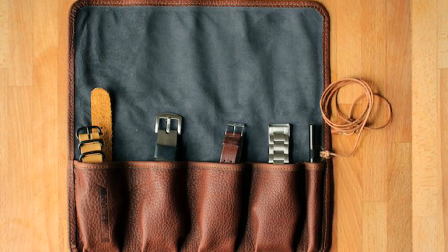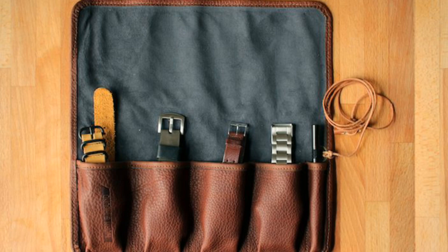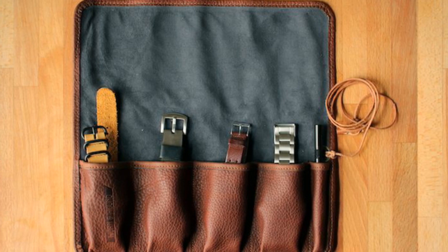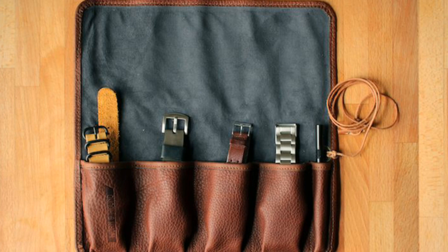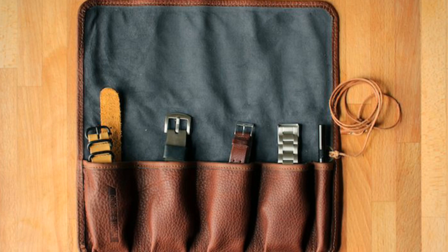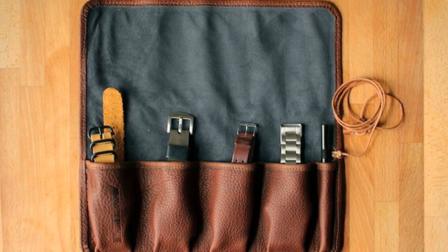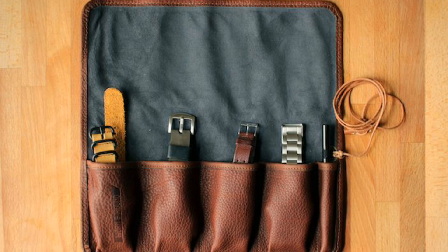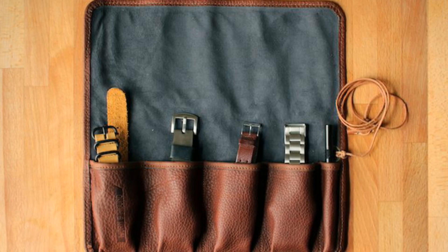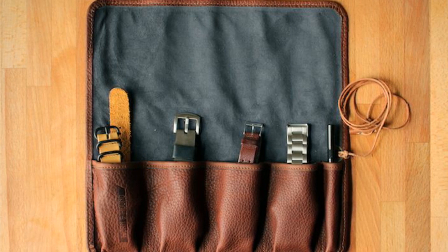Another accessory which is extremely useful is a watch roll — a means of carrying between two and about six watches when travelling. You can't travel with the case the watch came in, because they're bulky and not particularly protective. A nice leather roll like this, you can slip the watches into and forget about them when you roll it up and tie it. It can also be carried in hand luggage easily on aircraft. The only difficulty is if you have a watch with a metal bracelet — I personally don't like the metal bracelet rubbing against the back of the watch because it scratches things up, so I just put a piece of cloth in between to protect the case.